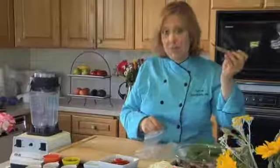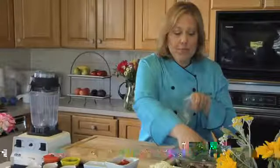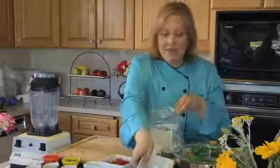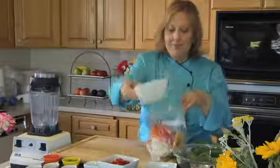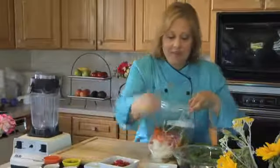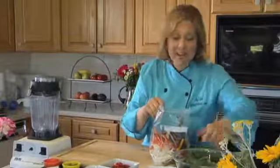Now we cut our portabella mushroom into julienne strips, and we're going to place them in this plastic bag along with our onion, bell pepper, and cilantro. Then we're going to set this aside and make our marinade.